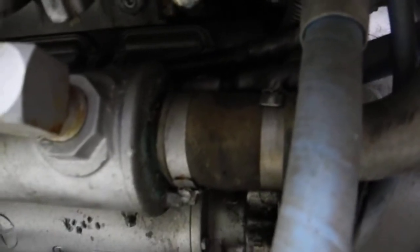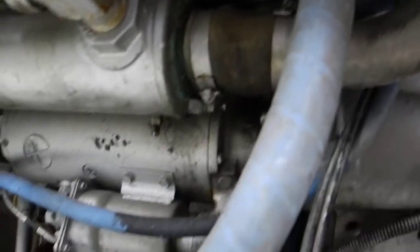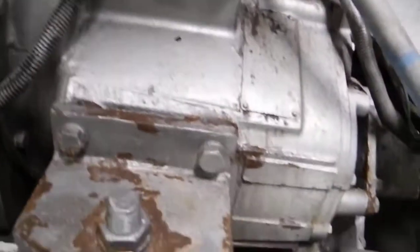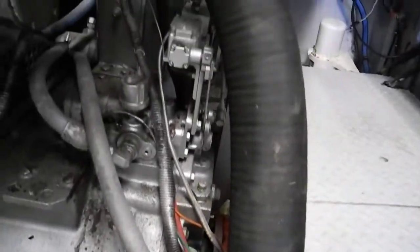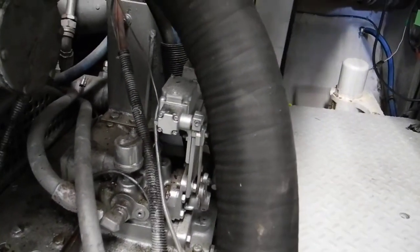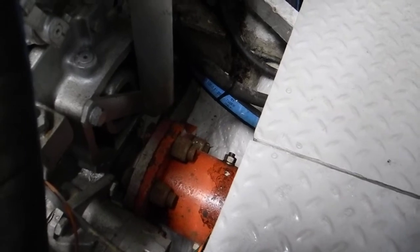You'd have to drop that rubber hose to pull the vanes out of that cooler. Below the cooler is the starter motor. Coming back a little bit, that's the motor mount right there. The transmission, which I believe is a twin-disc transmission. That orange-looking piece is the shaft coupling going to the propeller shaft.